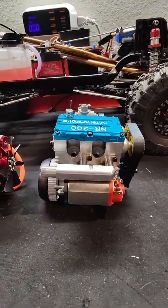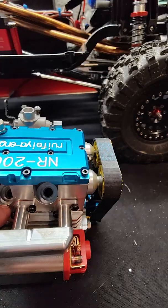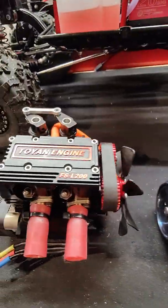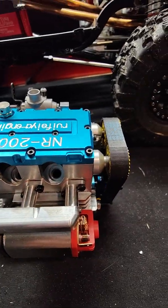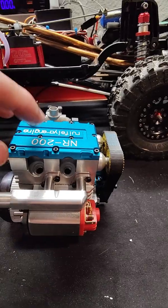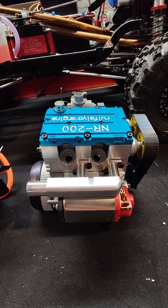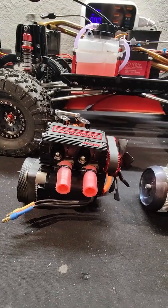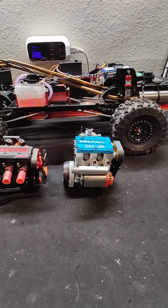I might be able to actually adapt the existing headers — they look almost identical to the flanges on the NR200, so I'm going to try bolting them straight up. If that works I can retain the dual exhaust from the Toyan build. From what I've heard in videos, the NR200 sounds very poppy, like a high-compression engine — really nice. The Toyan also sounds great. Once I get everything sorted I'll make a video of it running.